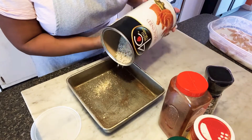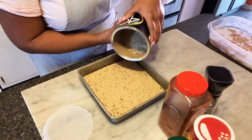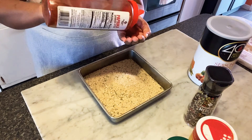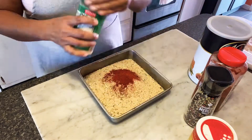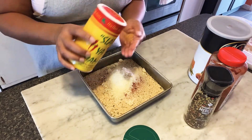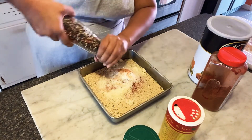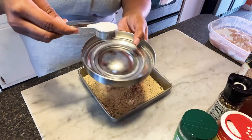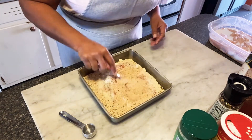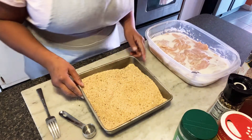I won't be measuring, just going to put it in however much I think I might need. Maybe a little more — I have plenty of these. A little bit of pepper, about a tablespoon of sugar. Wow, that's a lot. I probably won't need this much, but I might double dip it.